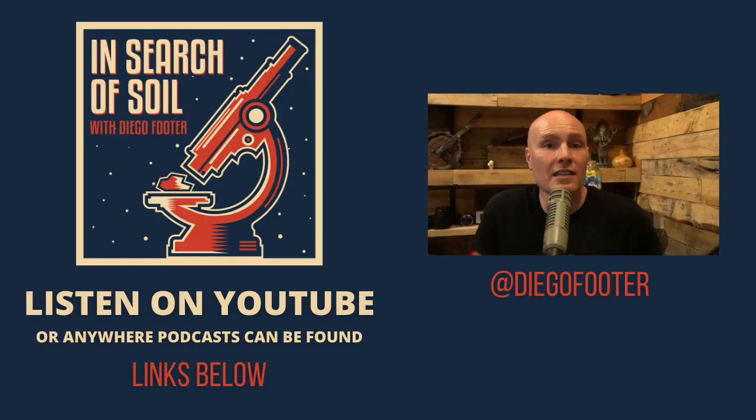Thanks for watching this clip from my new podcast, In Search of Soil. For more great clips and full episodes, check out the links in the description below.